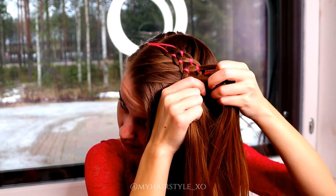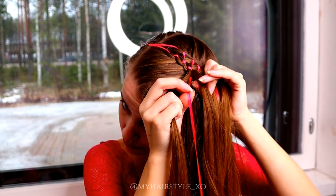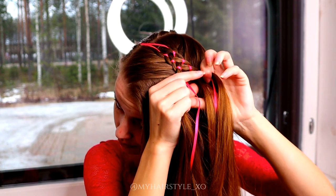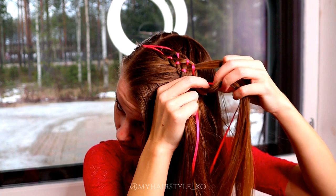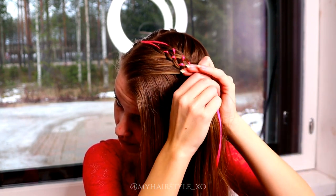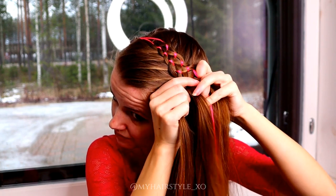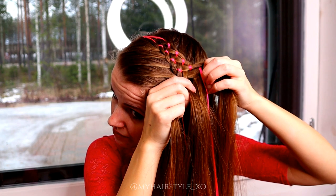Then move the ribbons closer to the middle strand. Repeat again. Bring the outmost strand under, add hair, over the ribbon and under the middle strand.